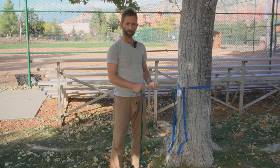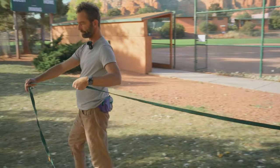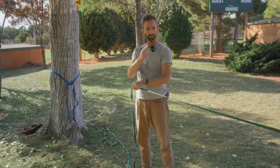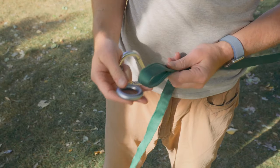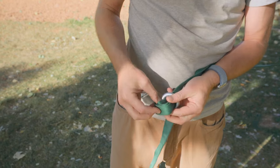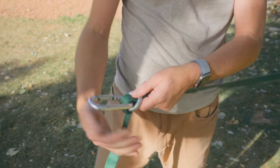Quick recap: we've got our first anchor point and second anchor point set up. Now we're going to run this line — walk it over and make a third anchor point in the middle of the line at about 80% of the distance from the first anchor point to the second. This is where you use your second o-ring or line locker. Do the same thing as the first anchor point: make a loop with your one-inch webbing, run it through, fold it back through the line locker o-ring, hold that hole, and pop your carabiner through — just like that.